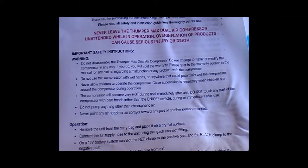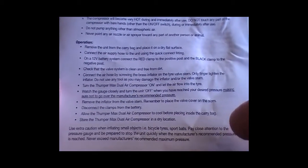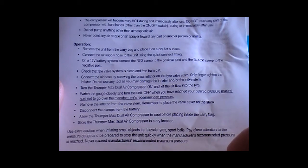Do not pump anything other than atmospheric air. Never point any air nozzle or spray toward any person or animal during operation. To operate: remove the unit from the carry bag and place it on a dry flat surface. Connect the air supply hose to the unit using the quick connect fitting. On a 12 volt battery, connect the red clamp to the positive post and the black clamp to the negative post. Check that the valve system is clean and free from dirt. Connect the air hose by screwing the brass inflator onto the tire valve stem.